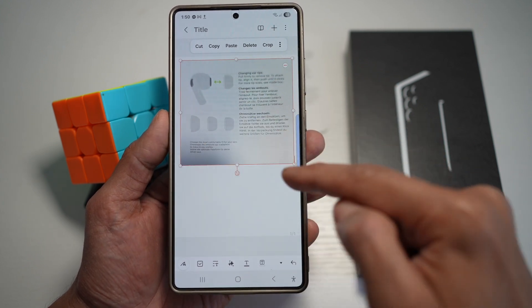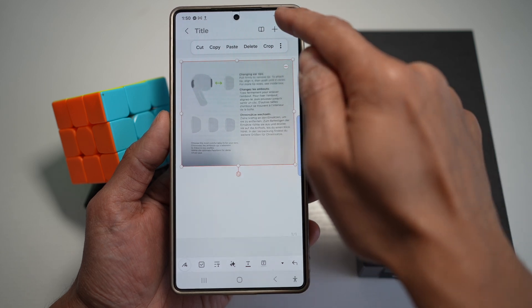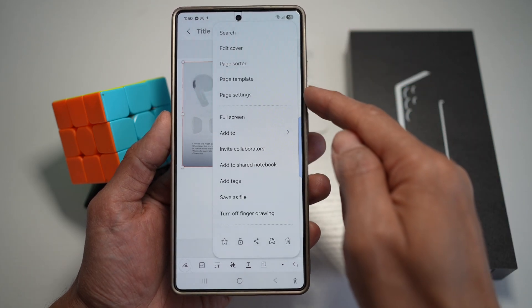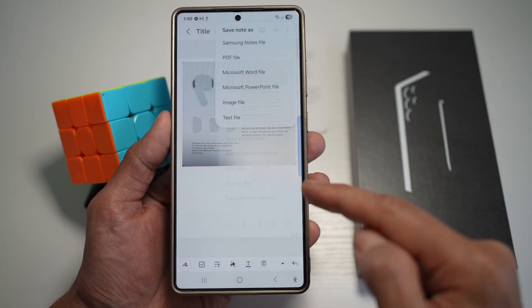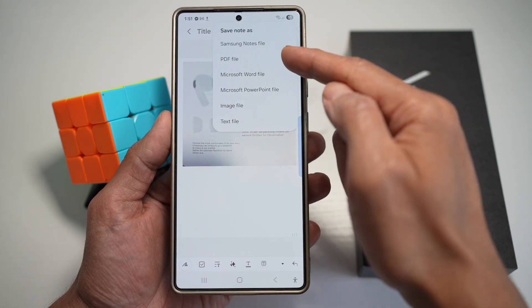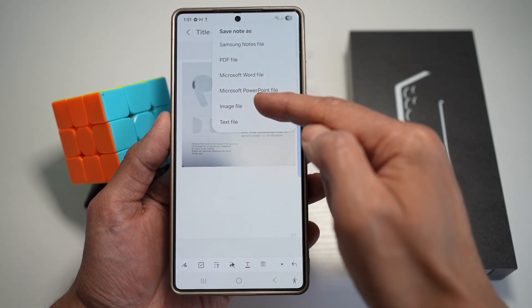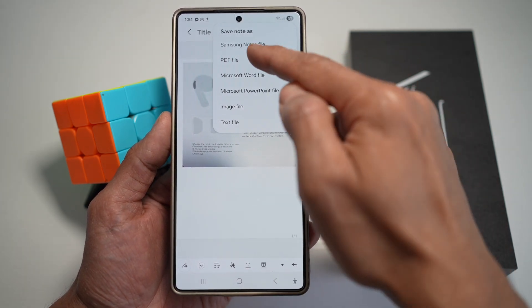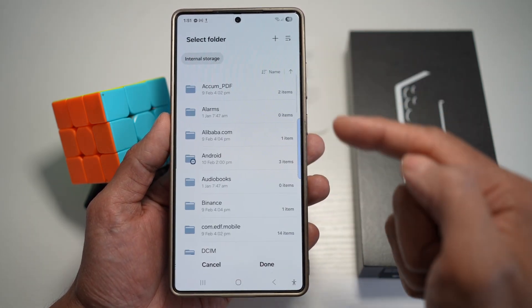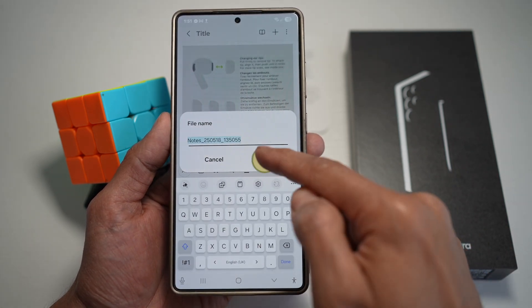After the document has been scanned, there are various options to save it. Tap on the three dots, then tap on save as file. You can save as a Samsung Notes file, a PDF file, a Microsoft Word file, a Microsoft PowerPoint file, an image file, or a text file. Choose any you like — we'll choose PDF — select where you want to save it, give it a name, and press save.